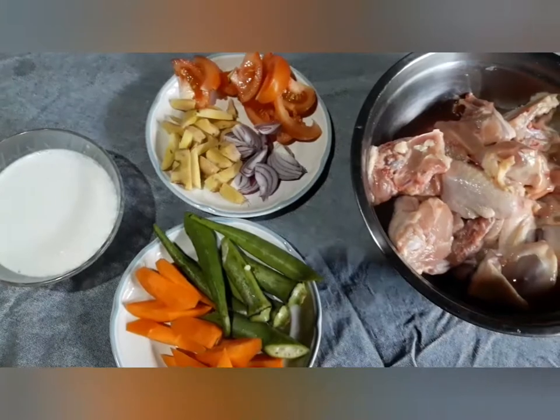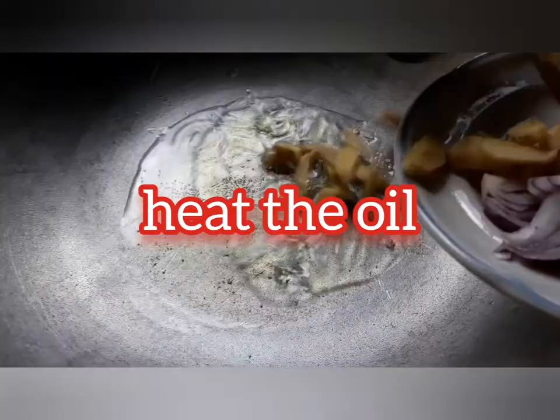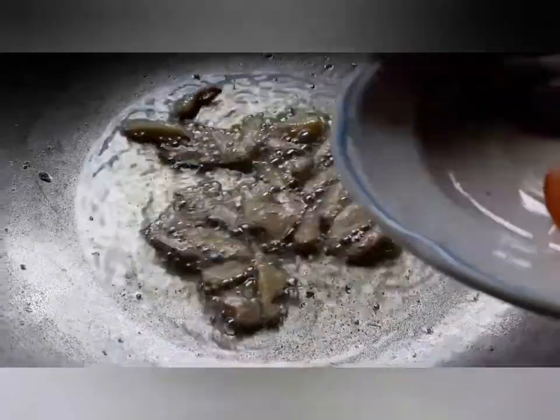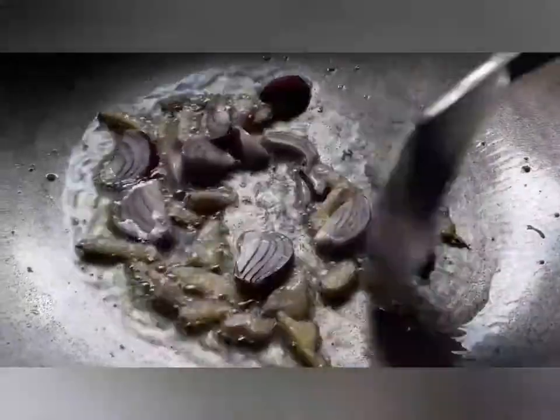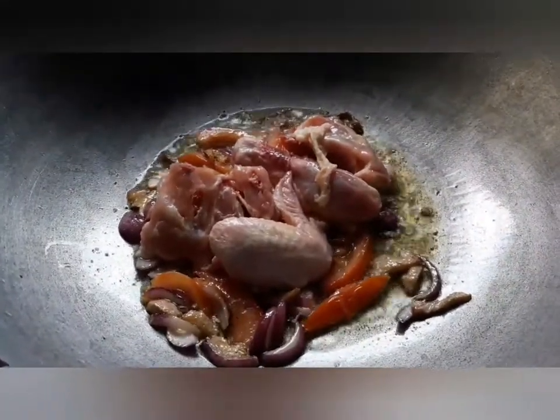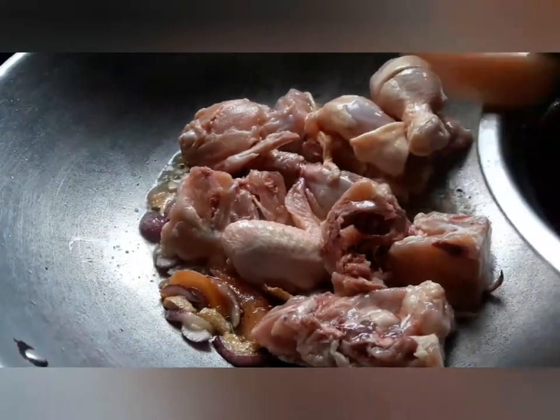Now, we will heat the oil and then stir fry the luya or ginger until a little bit toasted. Then add the onions, and then the tomatoes to sauté. Add now the chicken, and then simmer it for a few minutes.